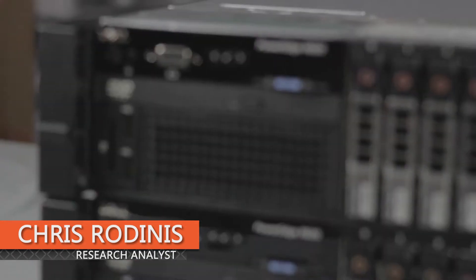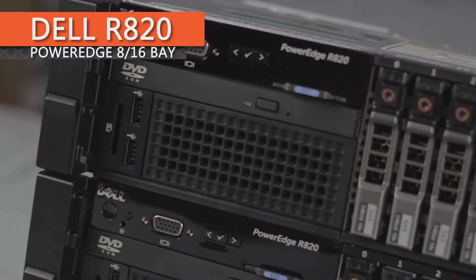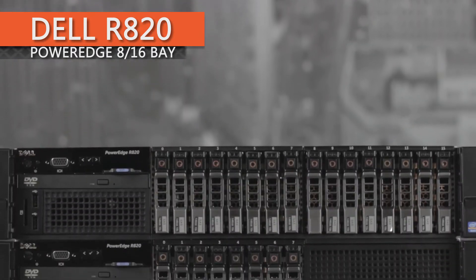Chris Rodinas, Research Analyst for IT Creations, and today we will be looking at Dell's PowerEdge R820 rack server in both 8 and 16 bay configurations.